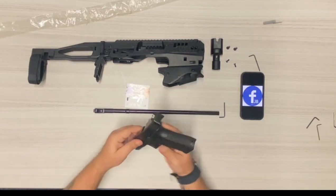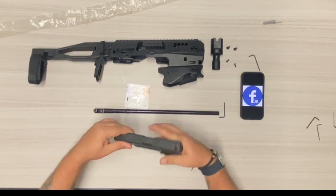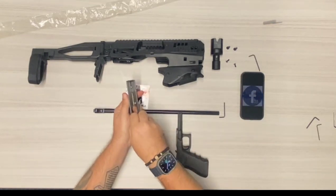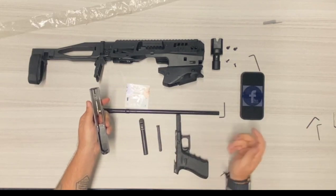We're going to remove first the top slide of the Glock — see it's empty. Pull it back, move the slide and barrel, nice and easy.